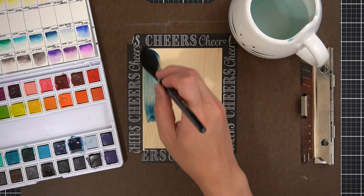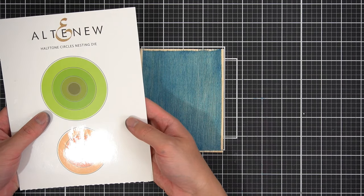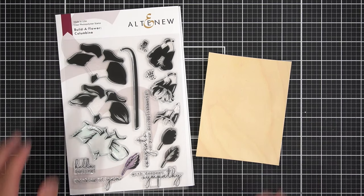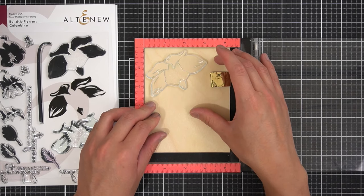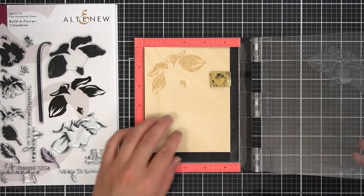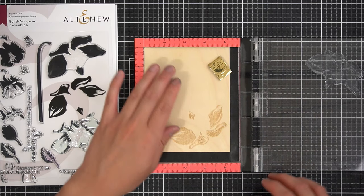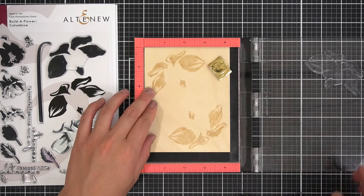I really recommend taping this panel down because it has a tendency to curl when wet. Once it dries, I'll remove it from the board and die-cut the largest circle from the Altenew Halftone Circles nesting die set. I'll set the circle aside and break out the June 2020 Build-A-Flower Columbine and another panel of the Birchwood. From the Coffee Break Layering Crisp dye inks, I'll stamp the second detail layer in Sand Dunes twice on the panel, saving time by aligning my cardstock to the top left corner of my MISTI, stamping the image, and rotating the cardstock 180 degrees.